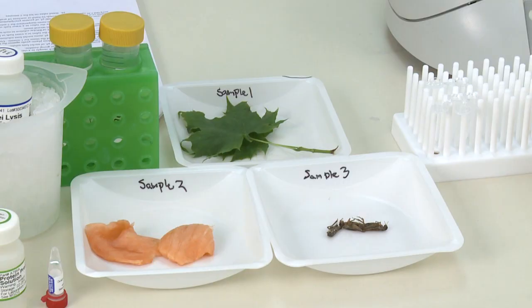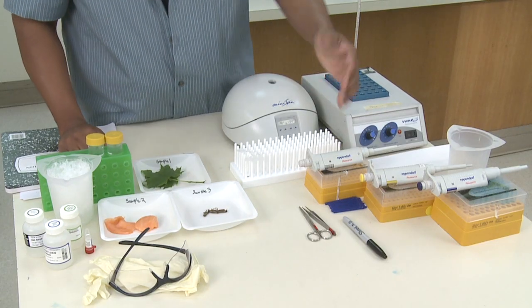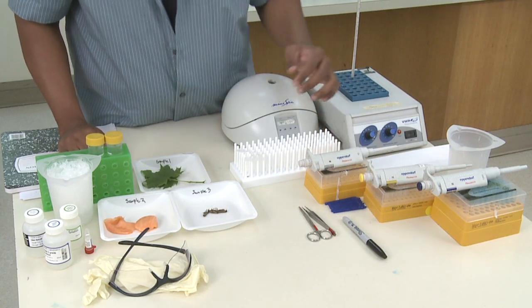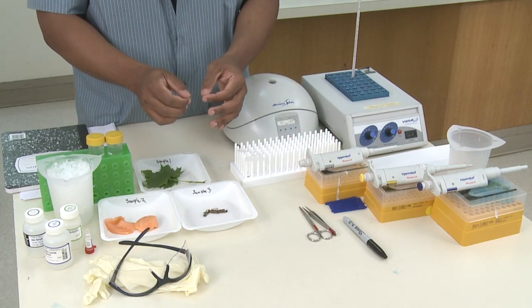We're going to take the samples that we've prepared earlier and extract the DNA. In order to do this, you'll need the following pieces of equipment. First, you'll need pestles, which we'll grind the samples with. You'll also need scissors and forceps, which you can use in order to actually get a smaller piece of that sample.